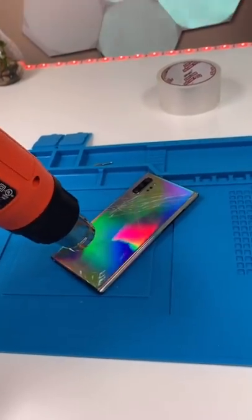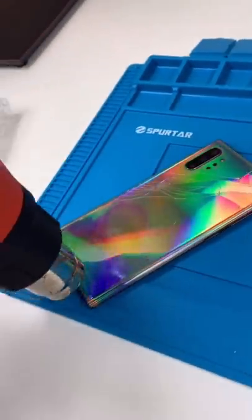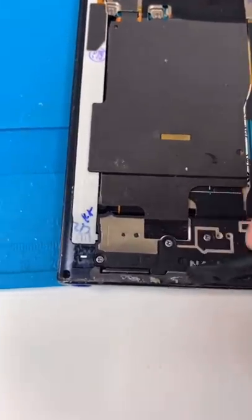Apply heat to the back glass. Stick a pry tool and try and get it off. Keep applying heat and work around the sides. You can be a little bit rough, but only towards the actual glass. Once you got the glass off, remove any of the excess glue.